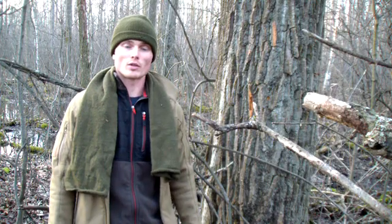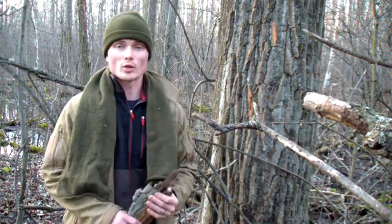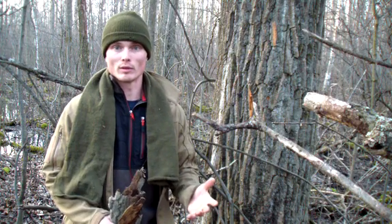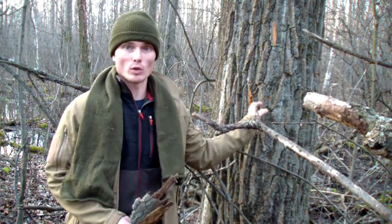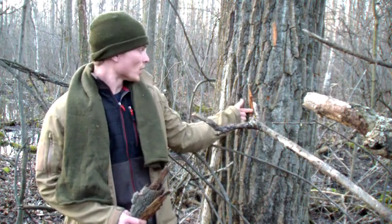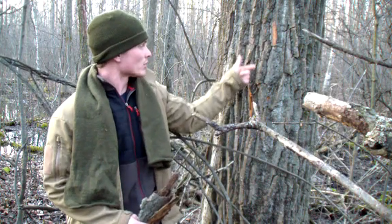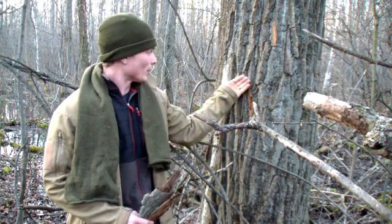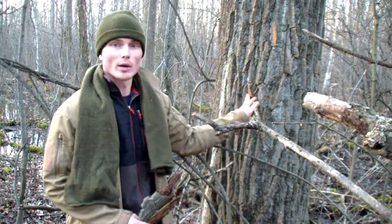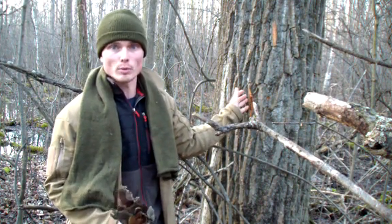The Indians considered this tree sacred and would use it to treat scurvy. The tree itself is aspirin. The inner bark — if you get behind all these deep furrows — you can identify it by shaving the bark; it's got a real orangey color. But when you get past all that and into the inner bark, you can use it to treat scurvy or use it like aspirin.